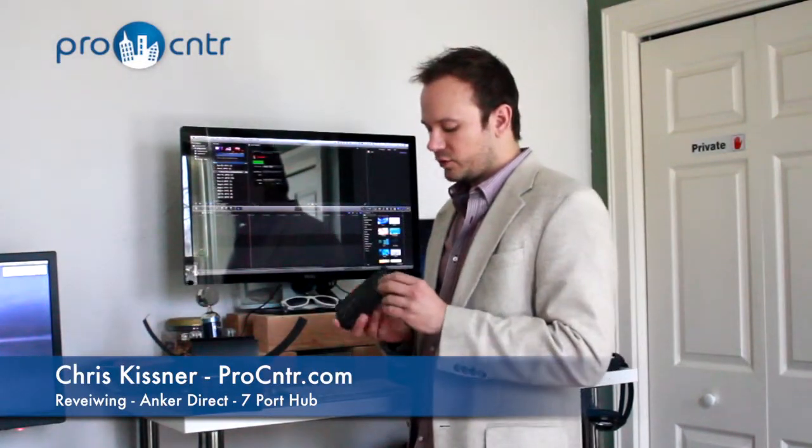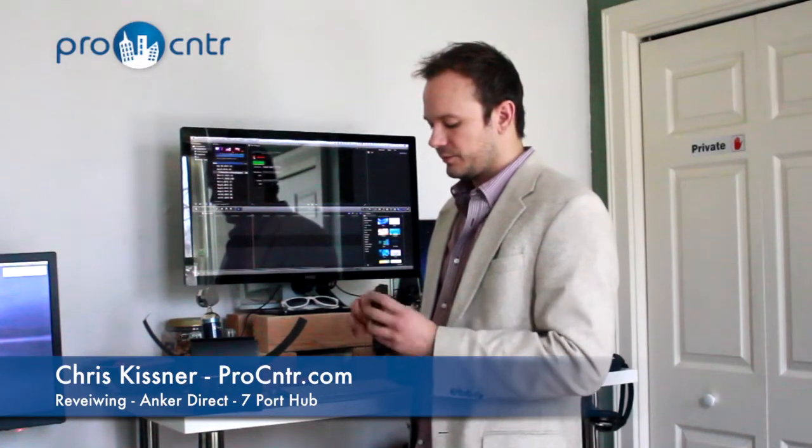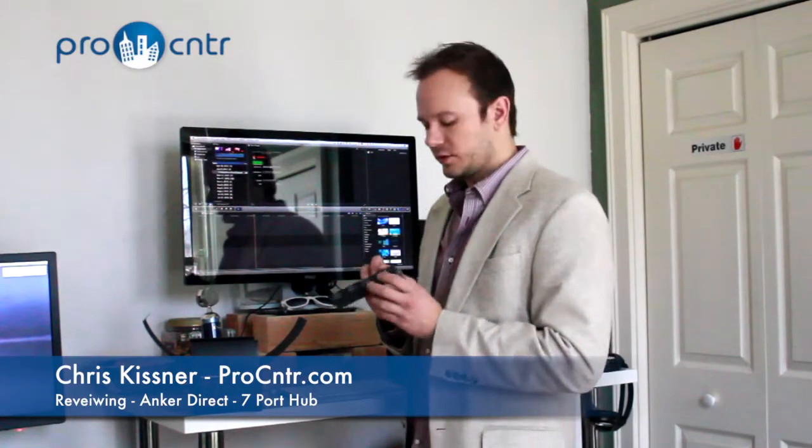Now, the hub is pretty cool because it is a 7-port hub with one extra port for charging. Since I have an iPad that desperately needs charging, we're going to try that out.